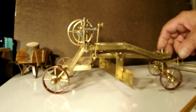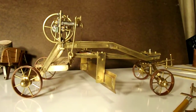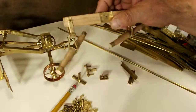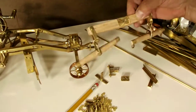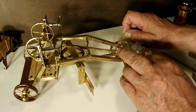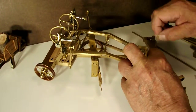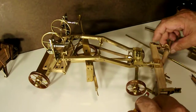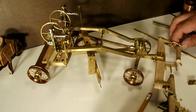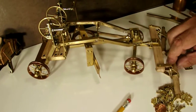Since it was designed and patterned after an old horse-drawn grader, I've built an evener and a double tree to attach. Now all we need is a team of miniature draft horses and we're in business.